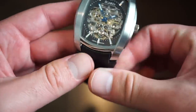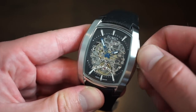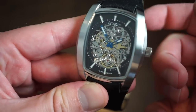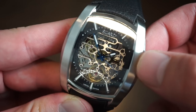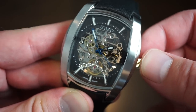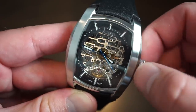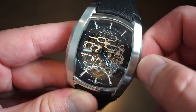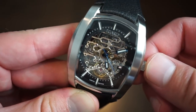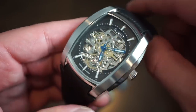The long strap can fit up to an 8 or 8.5-inch wrist. Functioning the movement: it's self-winding with that 70-hour power reserve. Pulling out one position — it is hackable, which is very nice. We get hacking, and pushing back in everything starts to run.